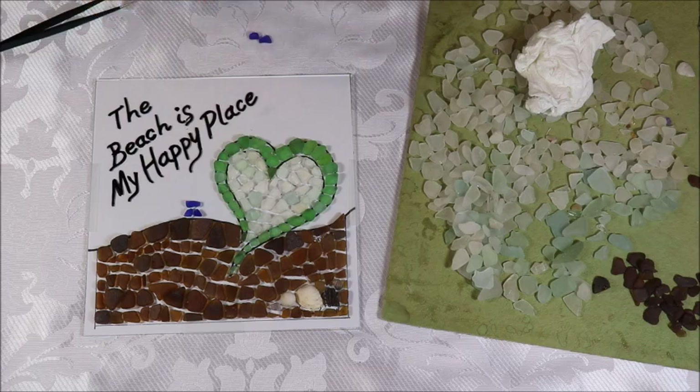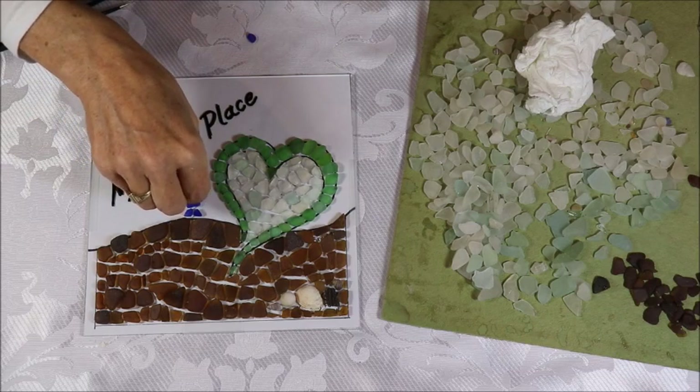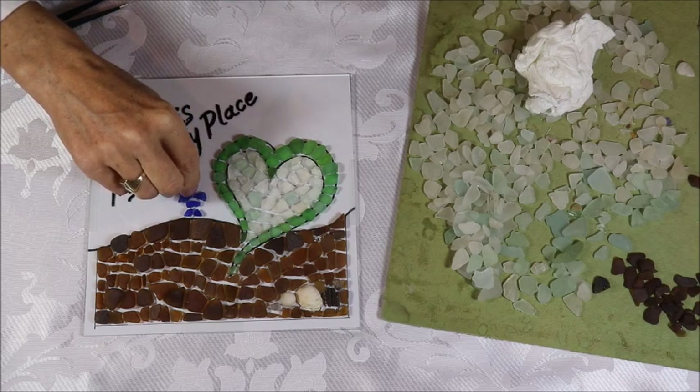I'm going to leave this to set for a while and then I'll show you how I put it into the frame, attach the hanging hardware, and then it will be ready to hang in the window. Have the sun shining through it, and it'll remind me of being at the beach collecting sea glass every time I look at it.